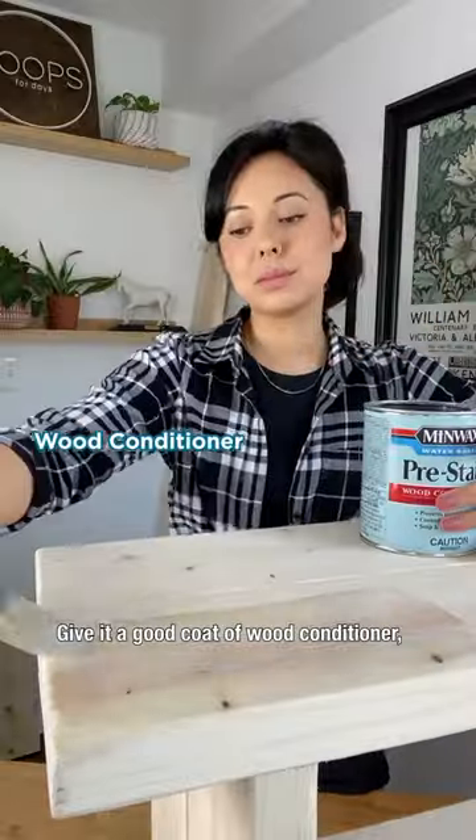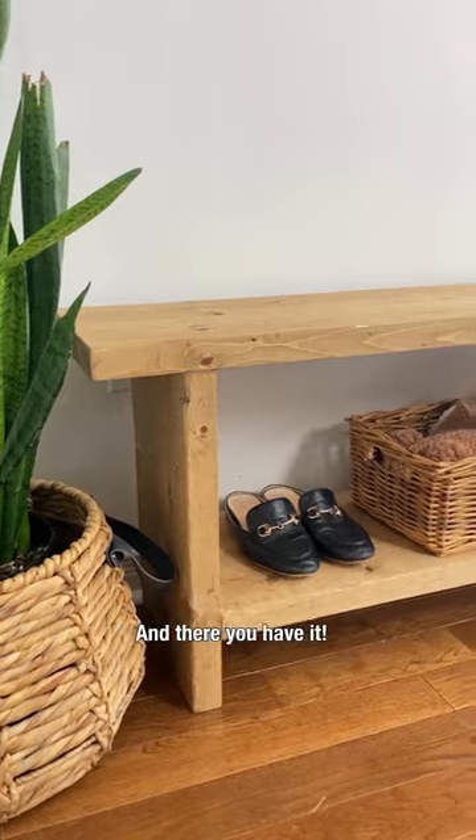Sand everything smooth. Give it a good coat of wood conditioner. Stain of choice. Don't forget to seal it, and there you have it.